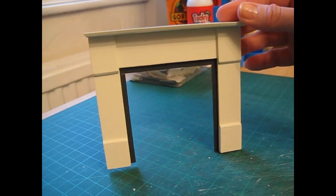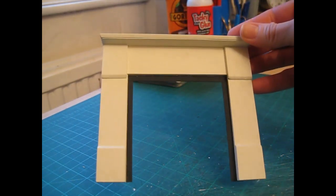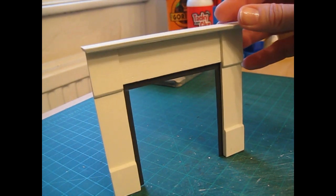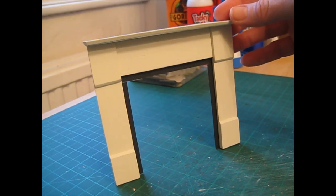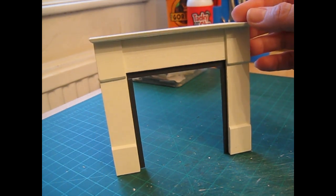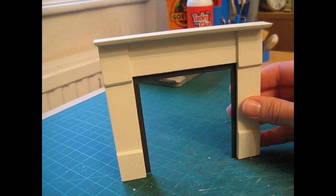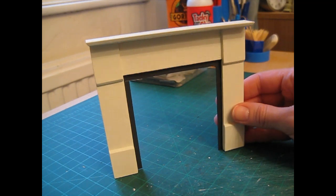There is the completed fire surround and I'm really pleased with how it's turned out — the insert really makes it. I really hope you've enjoyed this tutorial and that you'll give it a go. If you do, I'd love to see your photographs and any adaptations you've made — you can share photos in my Facebook group, Little Bits and Pieces. In the next episode of my doll's house diary, episode 20, I'll be fitting this into place and applying the wallpaper to the chimney breast, so do look out for that. Thank you for watching and I'll see you again soon.